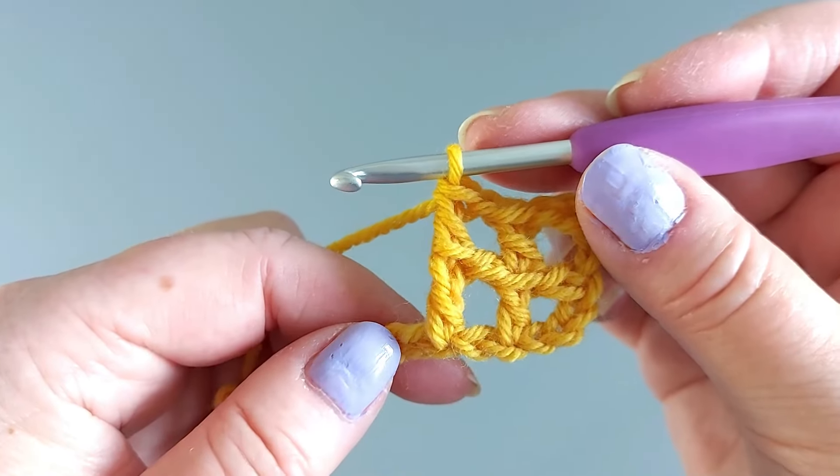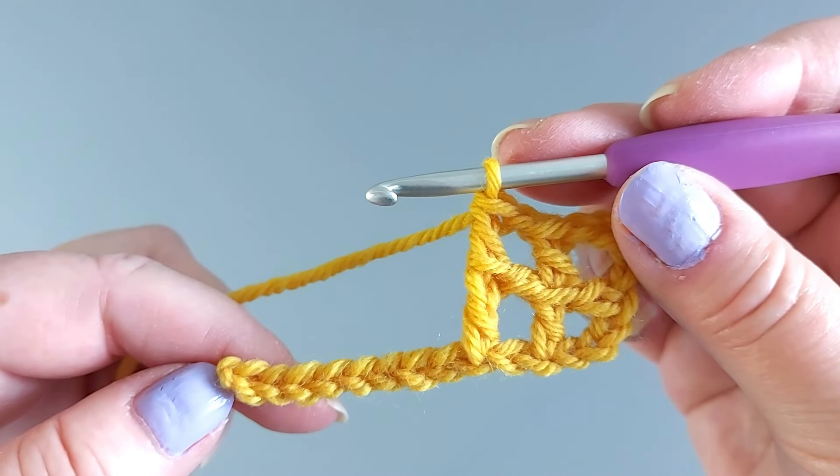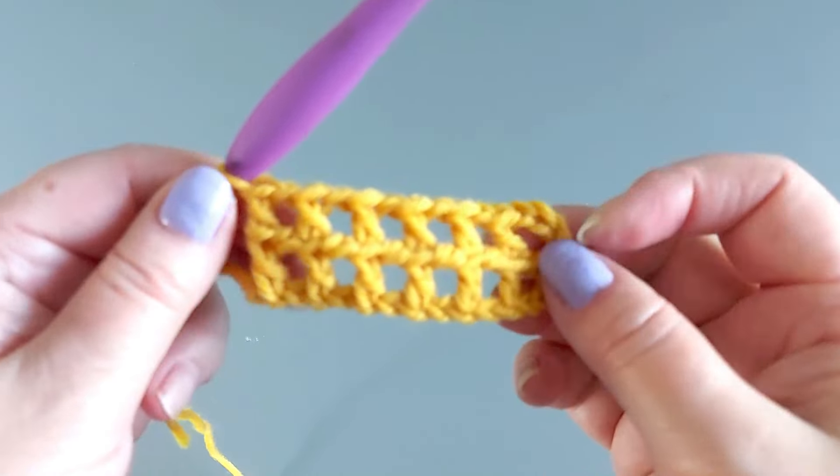So this is what you repeat. I'll go to the end of my short chain here and then we'll look at the next row.